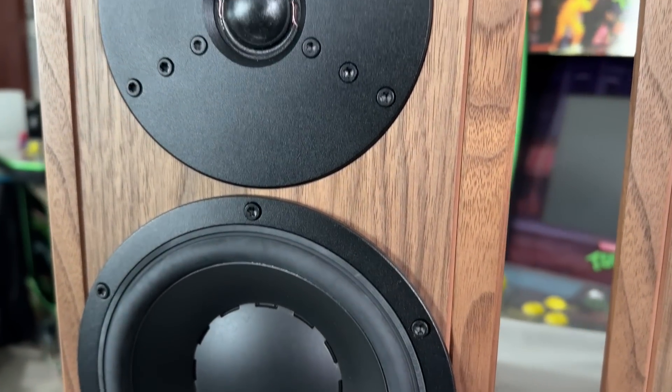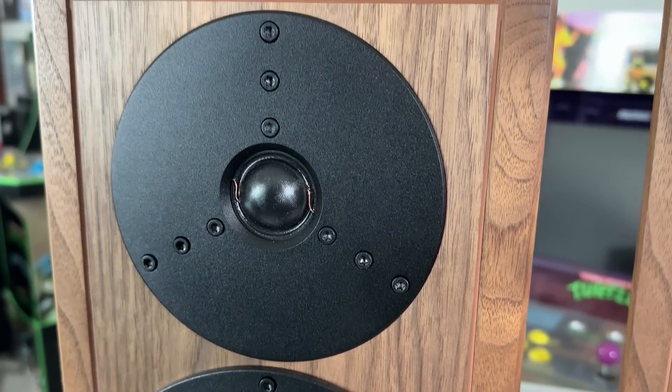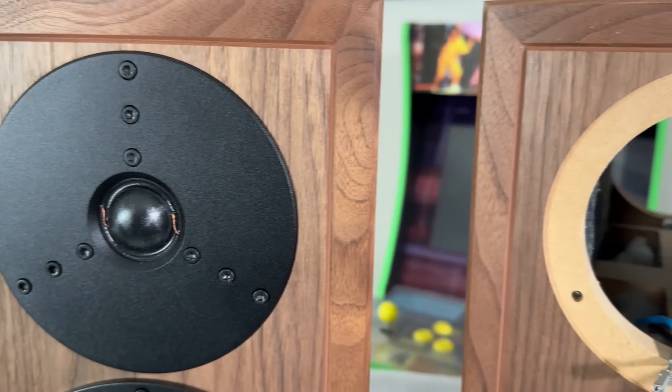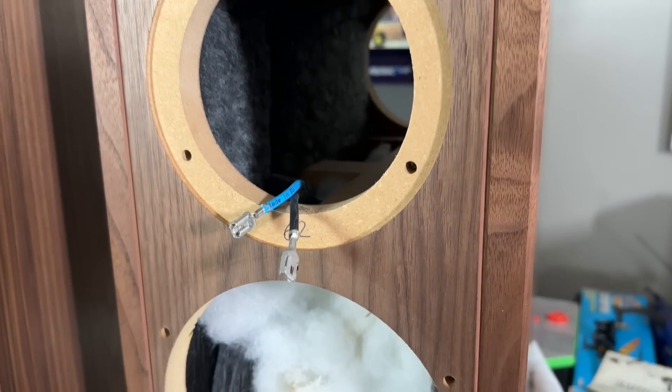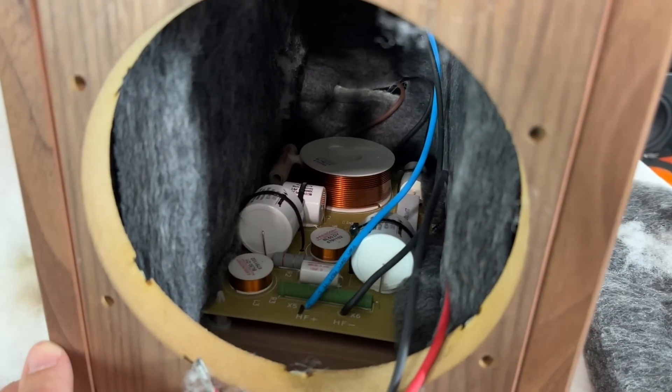The retail price for this speaker was $7,000 per pair. It is a limited run of 2,500, and I believe they're probably all sold out by now. I did find an open-boxed one for about $5,000 per pair.